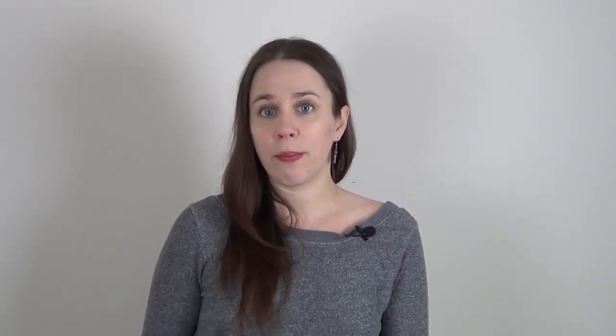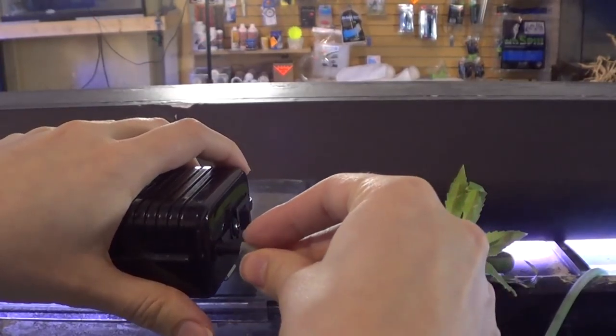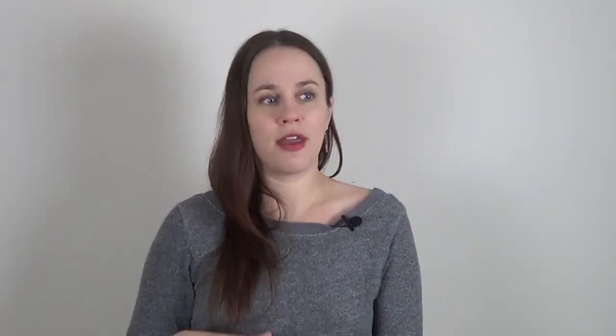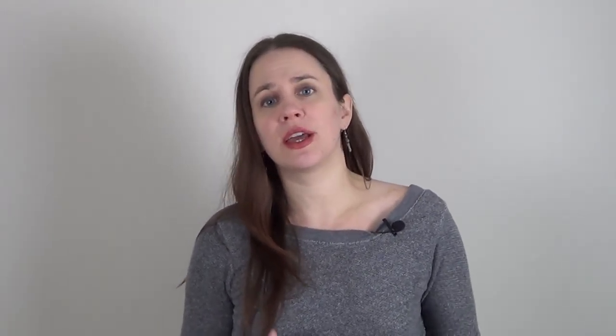What you're going to do is go buy a sponge filter and set it up in your aquarium. The sponge filter is a great side filter and will be filled with beneficial bacteria. When you have a power outage, whip out the first thing from your survival pack: a battery-operated air pump. These can be found at any local fish store. Plug your air pump onto the sponge filter that has already been cycled. Using the airline tube splitter, put an air stone on the other valve. So now you have a sponge filter and an air stone. Your survival pack needs: a battery-operated air pump, airline tubing, air stone, sponge filter, and an airline tube splitter. Oxygenate your tank even if this is a short power outage — don't wait hours later. Plug it in as soon as you can.